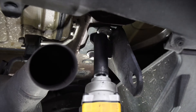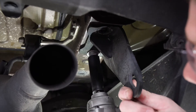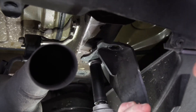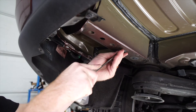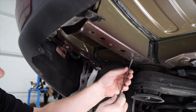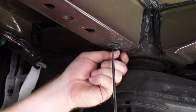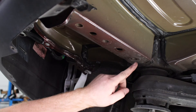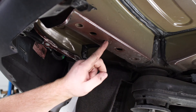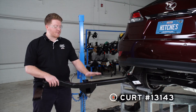We'll repeat the same on the passenger side. Now, back on the driver's side, we're going to remove these two plastic plugs in the frame rail — this gives us access to our three weld nuts that we'll be using. We'll repeat the same on the passenger side. Now we're ready to bring our hitch into position.